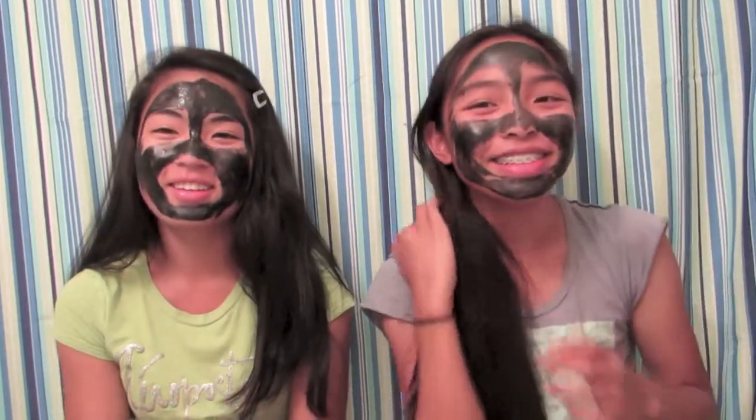It feels like there's like a layer of plastic over your face. I feel like this is what it would feel like if you got Botox. It took a really long time to wash off our hands — especially with cold water. If you use warm water it usually comes off better. We put it on really thick so it's probably going to take a long time to dry.